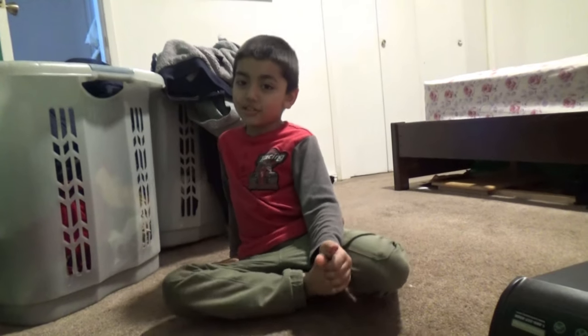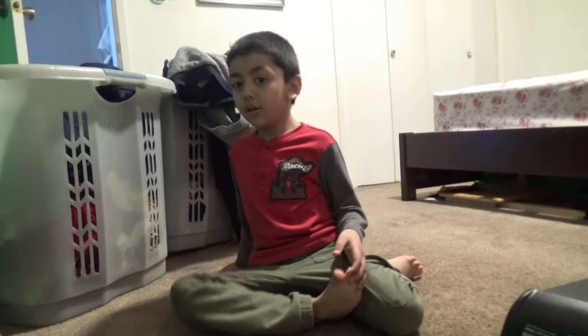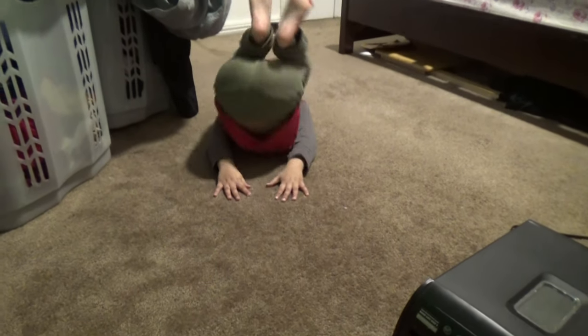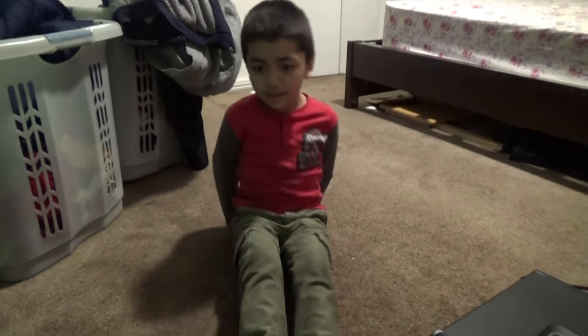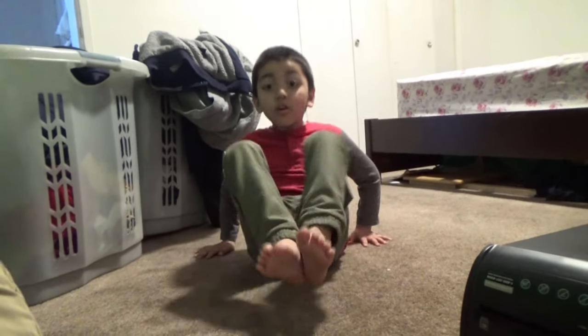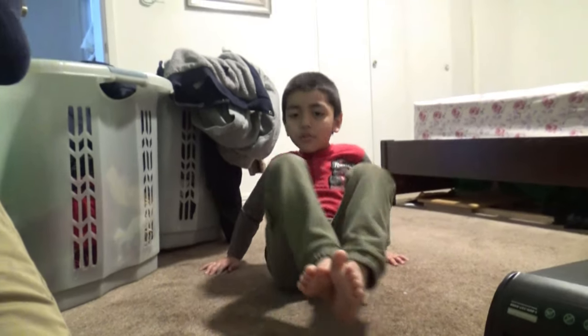And you know which exercise I do like? It is this one. I have a sponge ball. Lay down. Go. And I also like this exercise. Go back, go straight. Go back, go straight.